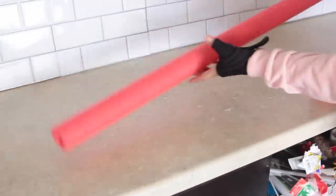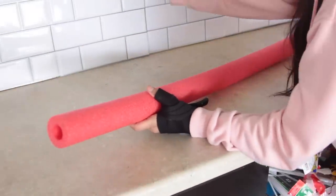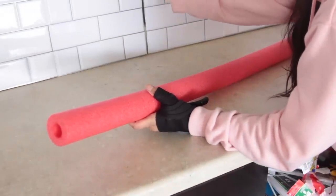Anyway I hope you guys enjoy the video — if you do make sure you give it a thumbs up. With that being said, let's begin! We're going to start off with my favorite pool noodle hack. It's one I've done in the past and it's just my favorite thing to do.